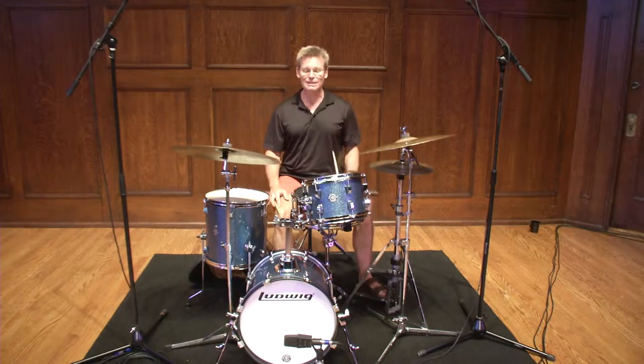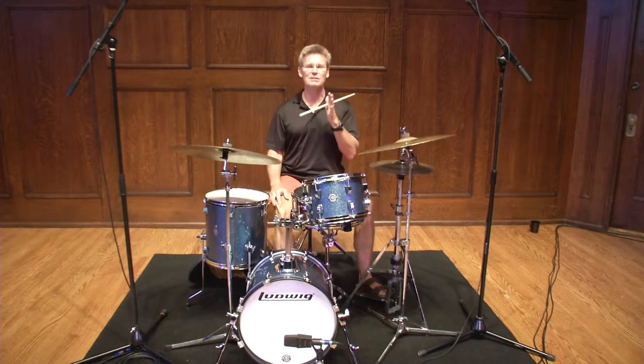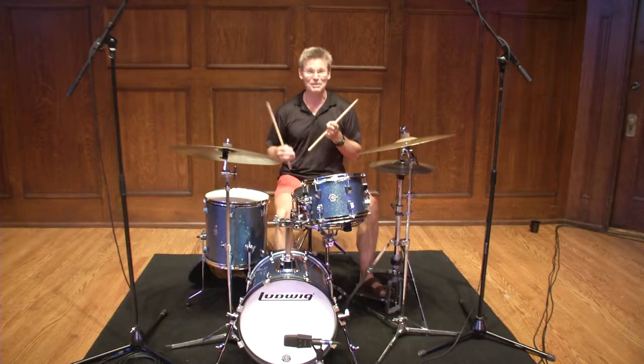The last segment we're doing today is called Internalizing a Tune. I know it sounds very highfalutin — it's much simpler than that. The most difficult thing I have to do when I go out and do clinics is find a tune that everybody knows. That's the most difficult thing.